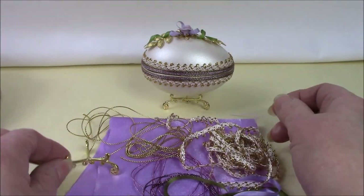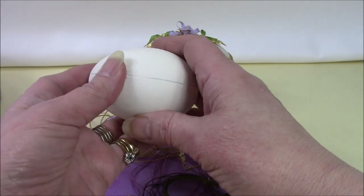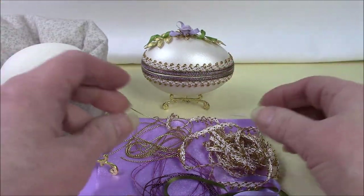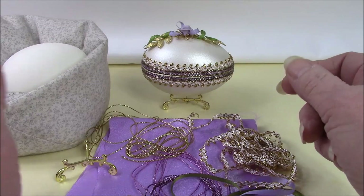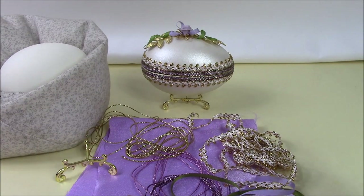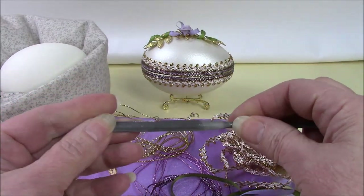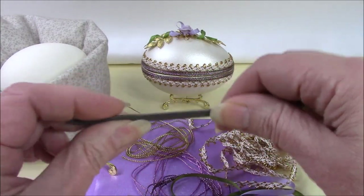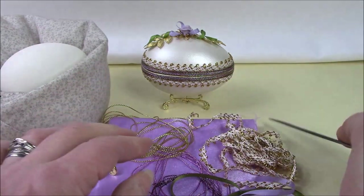The most important thing of all is the goose egg — this is already marked for you. A word about goose eggs: these are much much stronger than hen's eggs so don't be frightened of handling them. The first thing we need to do is cut the egg in half, and rather than having you buy expensive equipment, we've provided in the kit a half round swiss needle file. It has a beveled side and a flat side, and you work with the flat side facing you.